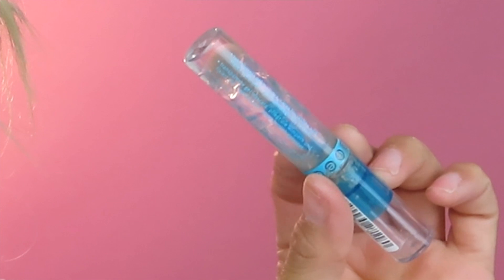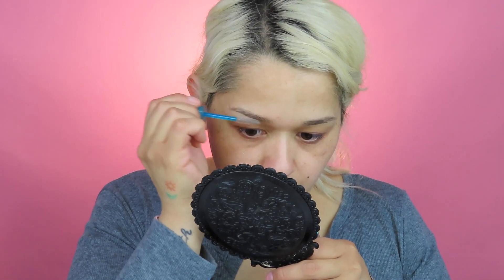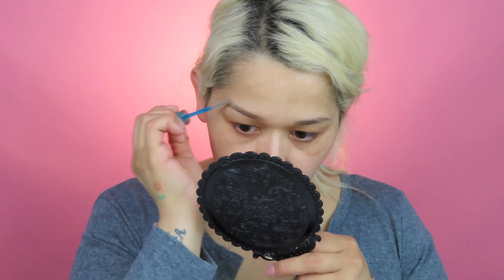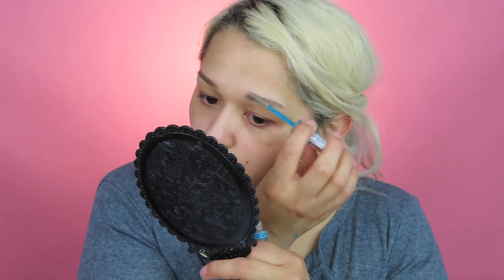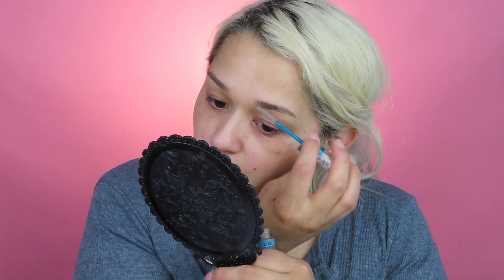I'll walk you through it real quick. I'm going in with any brow gel — this is the Essence one. What I've been doing is just combing my brows up, kind of doing like a non-permanent brow lamination, if you guys know what that is. Soap would probably work better but I don't want to go to the store just for soap. Let them dry really good and then go in with my pomade and fill them in, trying to go upwards.